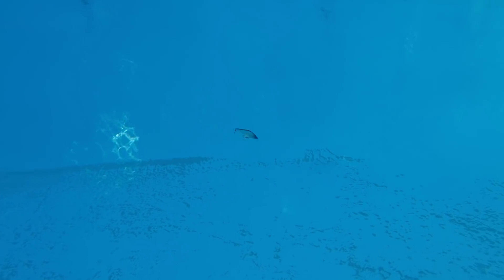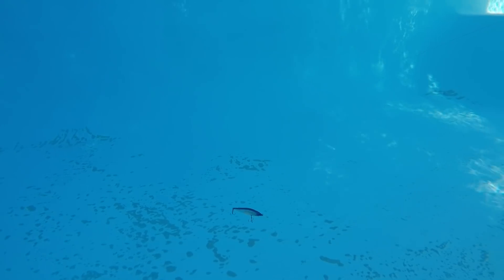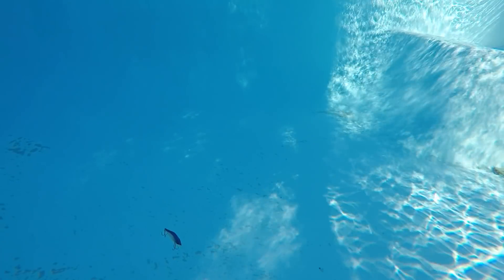In my mind, the commonality between all of these baits is that there are a bunch of baits that look good if you just do a straight retrieve, even if they have a lip on them. They just don't look that good when you retrieve them in a straight, continuous manner.